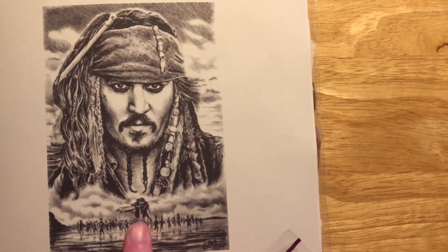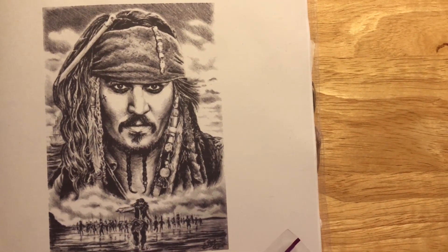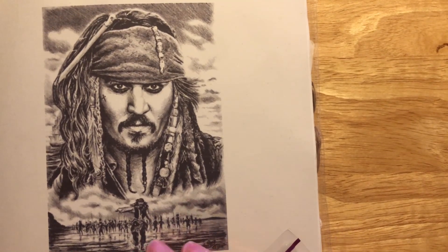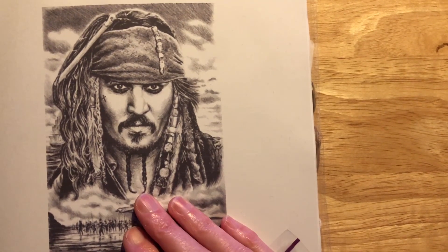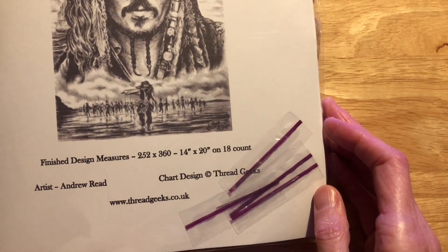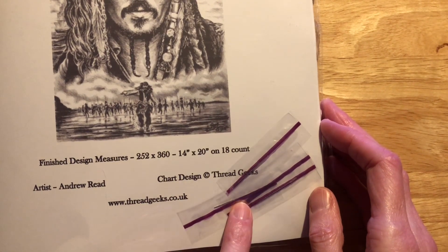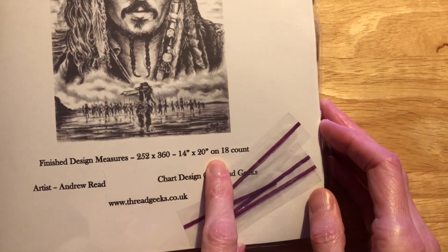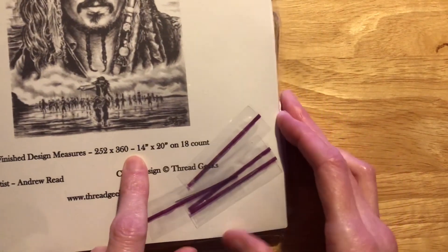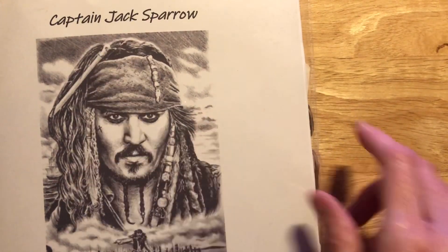I've always wanted to do a Johnny Depp cross-stitch, so this is the one I bought. The artist is Andrew Reid. It's on 18 count, 14 inch by 20, and it's Captain Jack Sparrow.